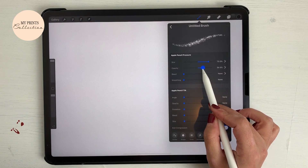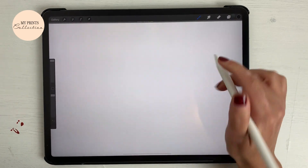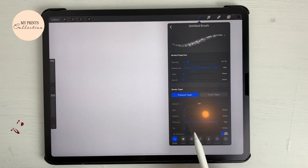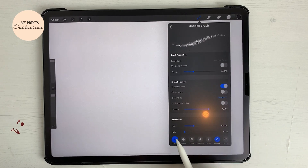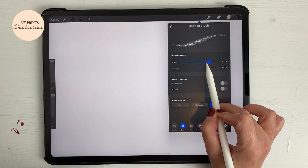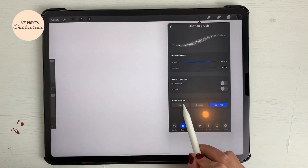Let's go back to the opacity — I'm going to increase it a little bit, like 35%. And for smudge we'll set it to 25%. Let's go back to the scaler and see if I need to increase it — let's increase to 80%. I don't want any rotation.